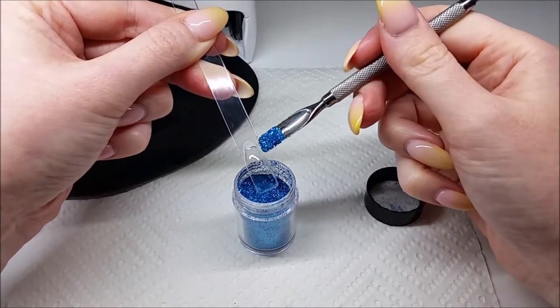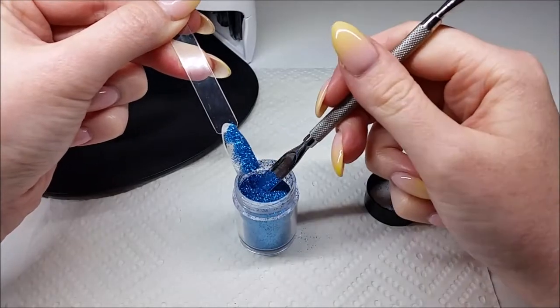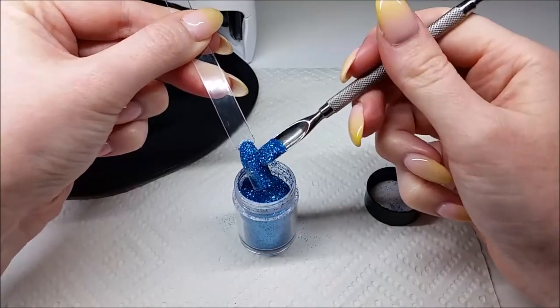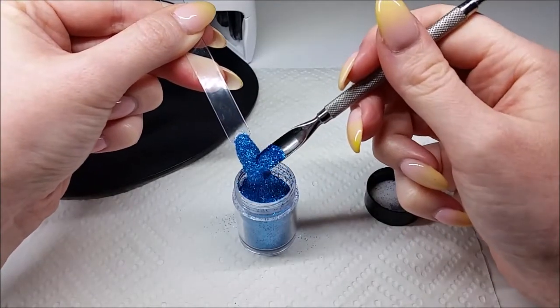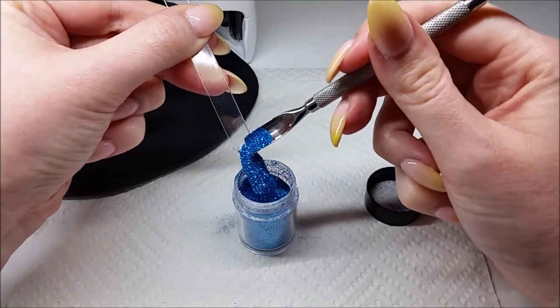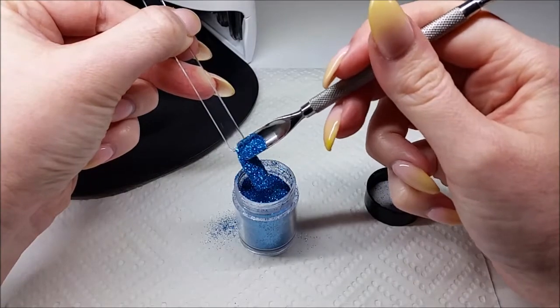You just want to spoon it straight onto the nail. The paper towel is a really good idea just in case you spoon some glitter outside of the pot. I'm just going to turn that swatch around just to make sure I get down the side.